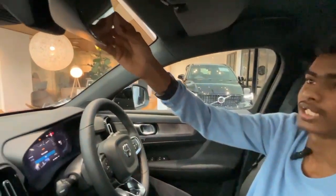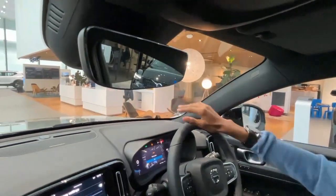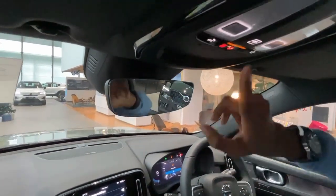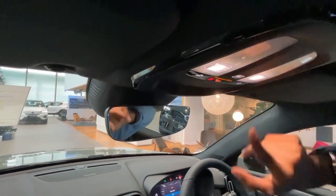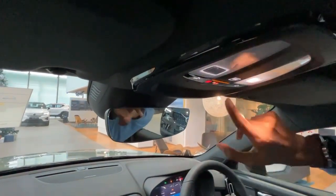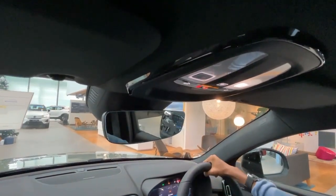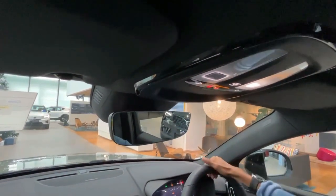We have these frameless mirrors — I believe it's a new trend for all cars out there. There are no physical buttons for the controls — you press and it's haptic feedback. Even the SOS button — all of these are related to the safety assist from Volvo Malaysia, from VCM, Volvo Cars Malaysia.